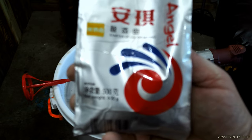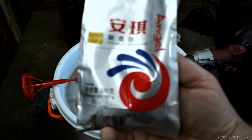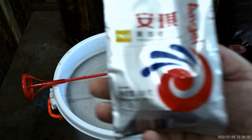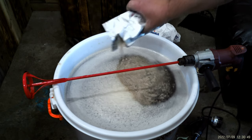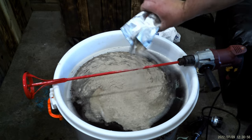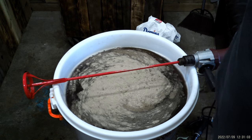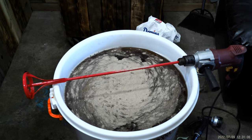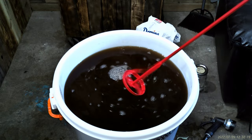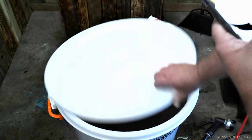I'm going to use this yellow label Angel Yeast that my buddy Mario sent me — one of the people that watch my videos on YouTube sent me some Angel Yeast. Let's try this out. That's more than enough. Stir it up, put the lid on her, and wait until she's done fermenting. We'll run her off.